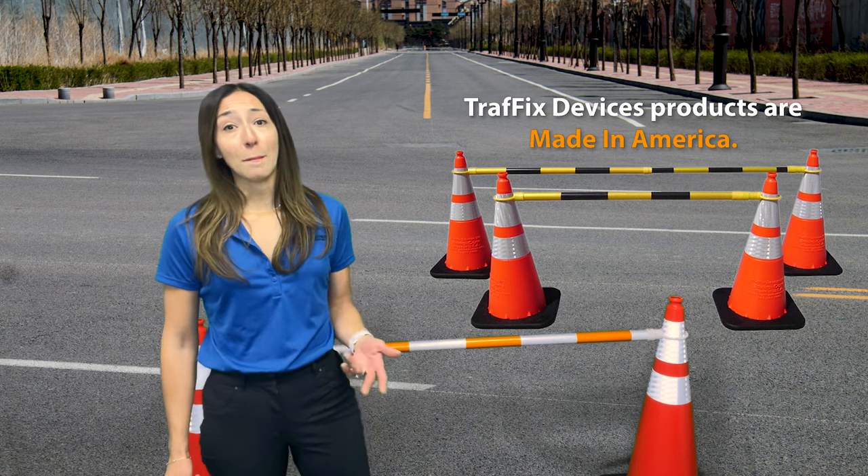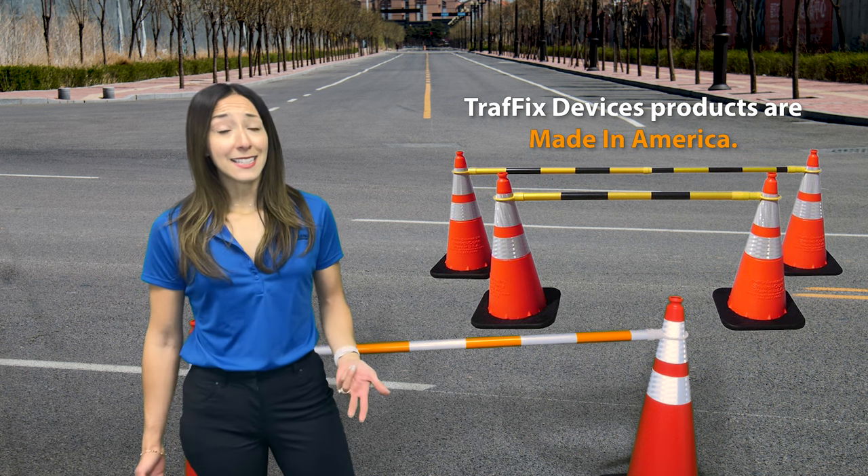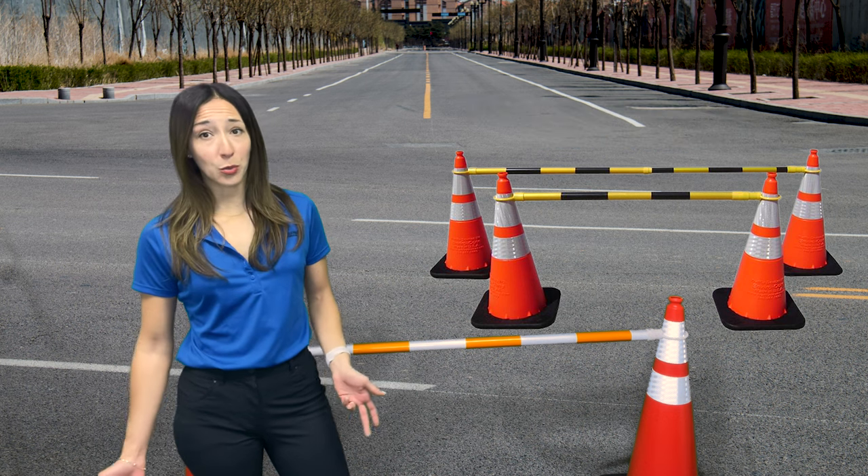Traffic Devices products are made in America, which means they are a reliable, consistent, and sustainable source of supply for distributors and users throughout North America and the world.